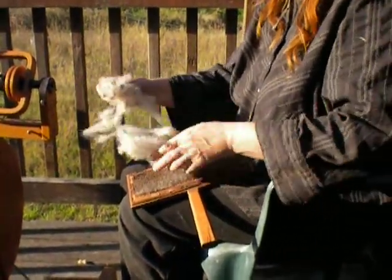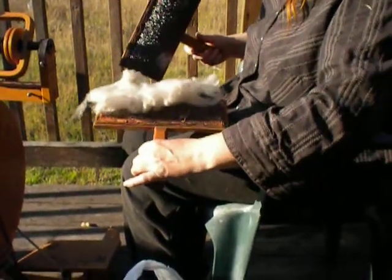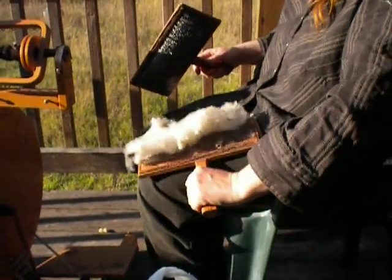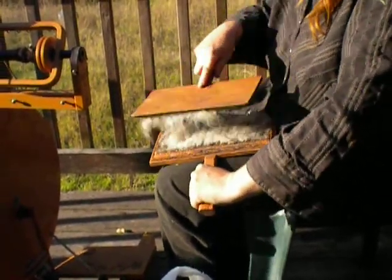You don't want to have a lot on there or you'll just make a mess. You want to always use the same carder in the same hand — write a letter on it, L or R for left or right. Place it against your knee so that you use the opposite one.